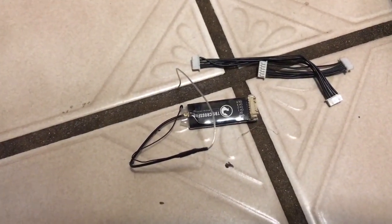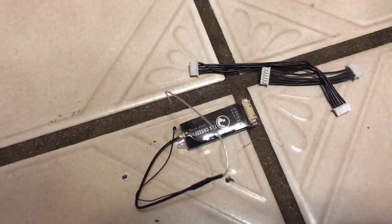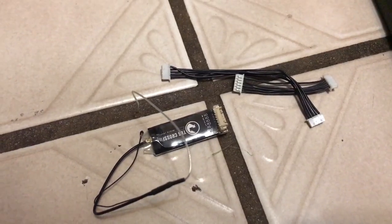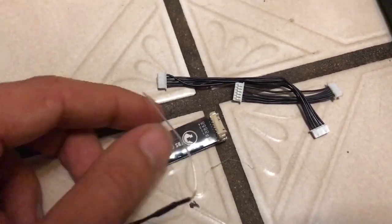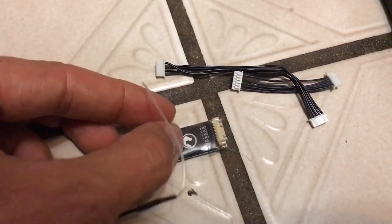All right, here we go — the TBS Crossfire. This is how to hook up the Crossfire protocol in Raceflight on the Revolt. You get volts, amps, and all that good stuff. First off, you've got the new Crossfire v2 with four-channel output, and you're going to use three of those four channels.